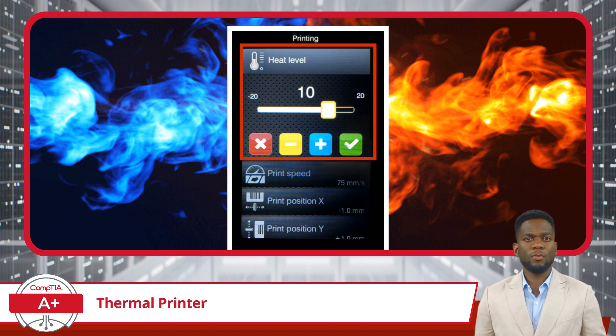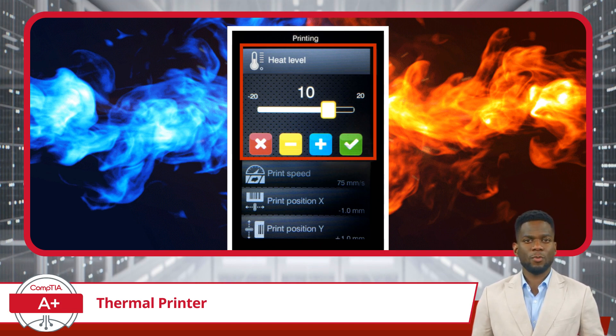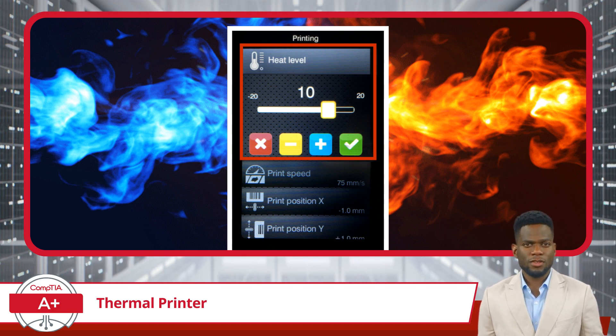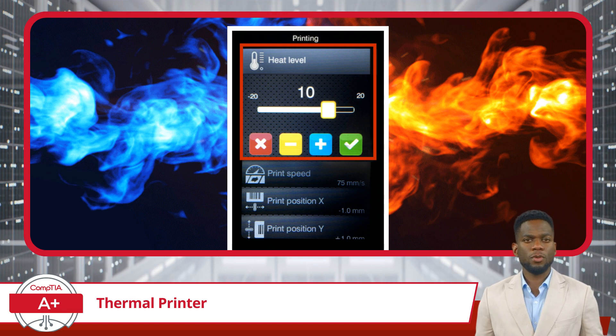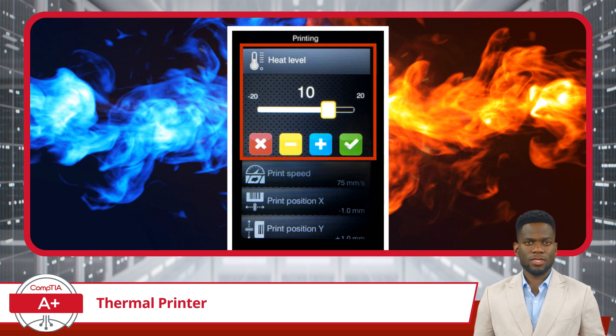Higher-sensitivity papers require less heat to produce vivid images, but they may be more susceptible to fading over time. Moreover, proper storage conditions are paramount to maintain the sensitivity of thermal paper. Exposure to excessive heat or humidity can degrade the paper's performance over time. Therefore, it's important to store thermal paper in a cool, dry place, away from direct sunlight, to preserve its quality and ensure consistent printing results.